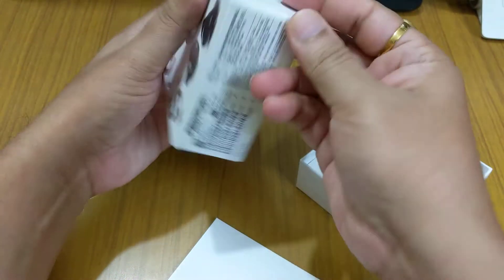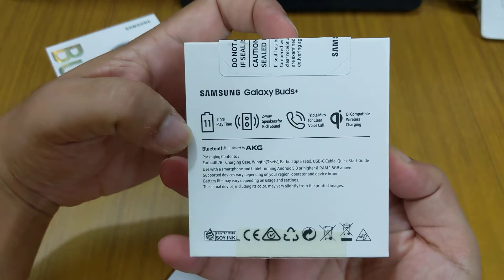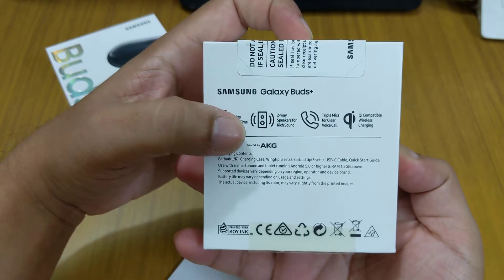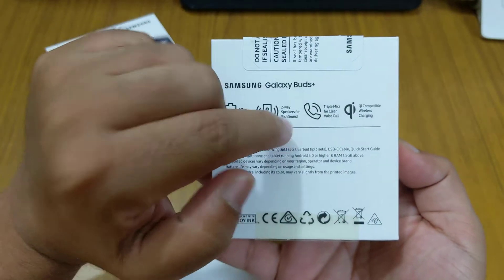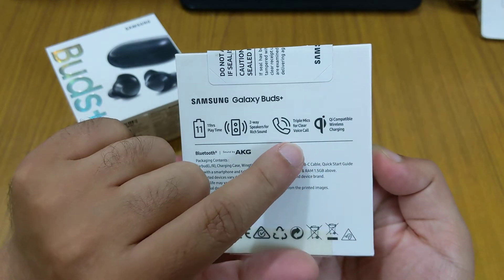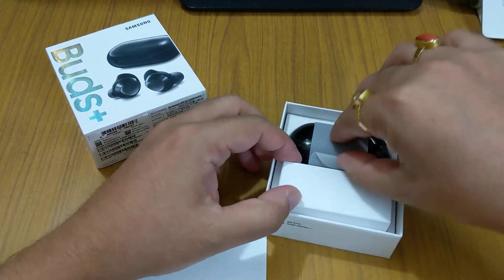This is the Buds Plus. It has three microphones as mentioned here on the back. It has 11 hours of playtime, two-way speakers for rich sound, and triple microphones. The old buds had two microphones — this one has three. It also has Qi compatible wireless charging.